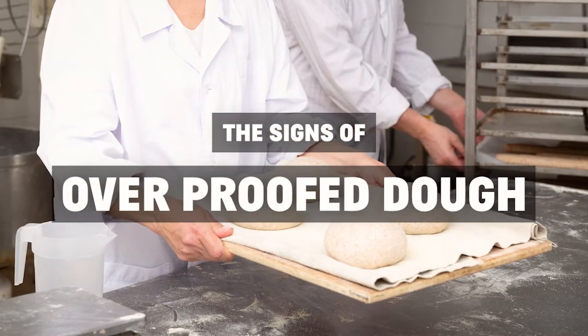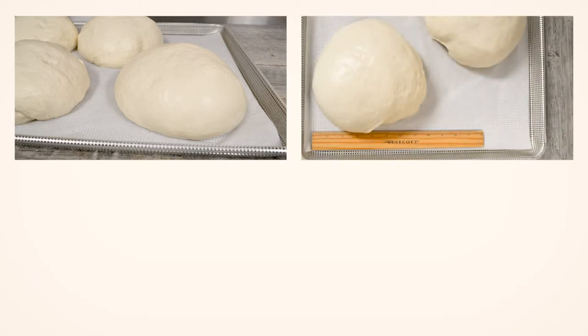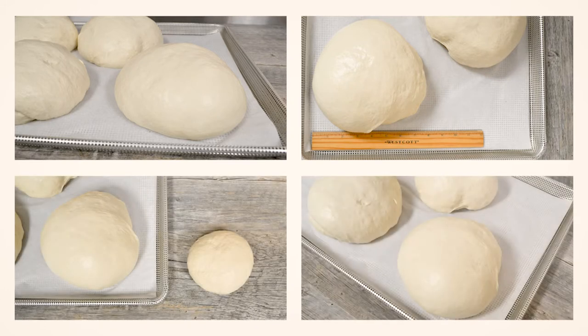The signs of overproofed dough. The structure is fragile, loose, airy, and puffy, like an overinflated balloon. The dough grows, then suddenly falls flat along the pan and looks deflated. The size is more than twice the frozen size. The shape can become distorted, and the surface is bubbly, blistered, and wrinkly — not smooth and dry, not wet to the touch. It's a duller color.